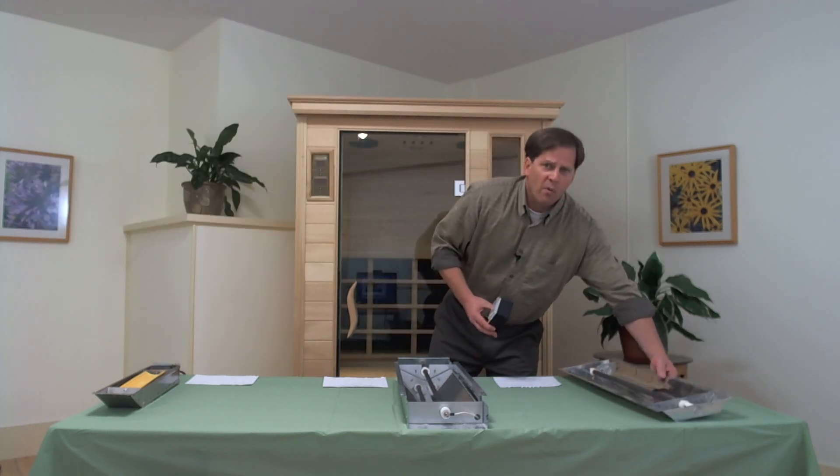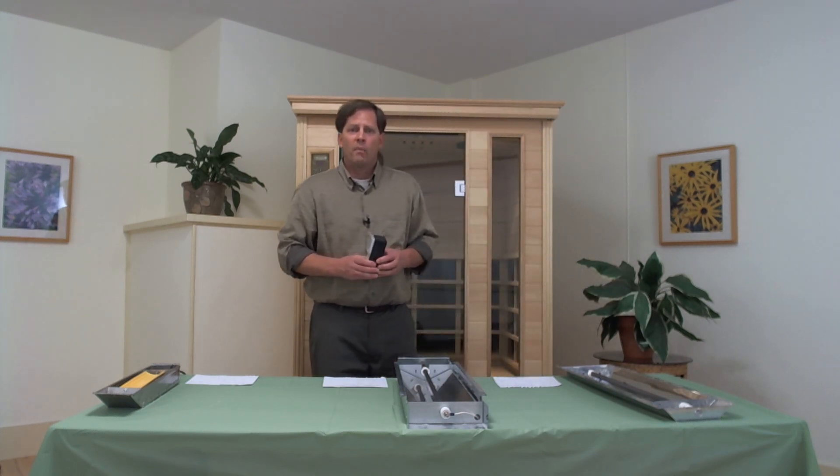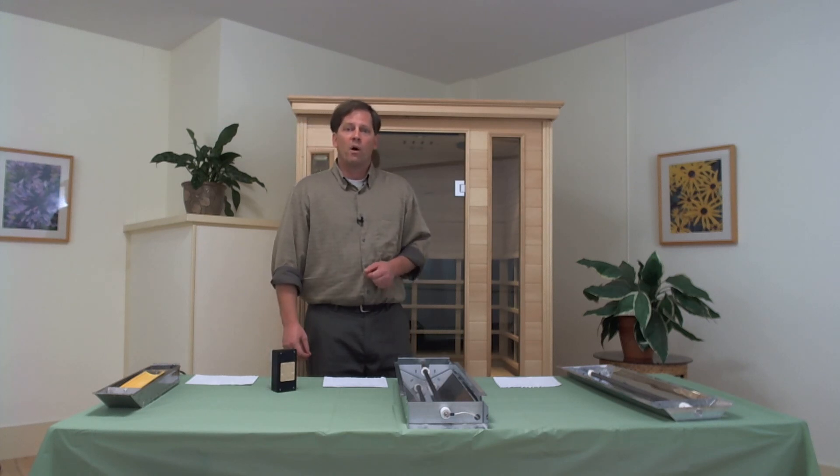That's part one of our testing here. I'm going to pause the video and I'll be back momentarily. We're going to have a look at some carbon panel heaters, including the SunStream ultra-low EMF heater.